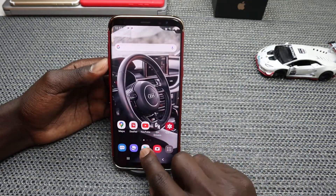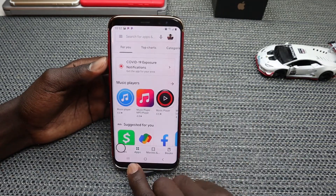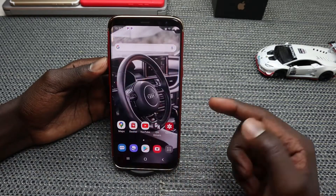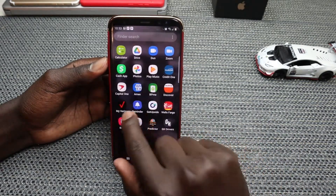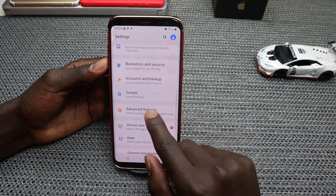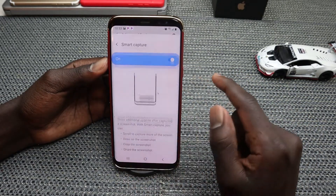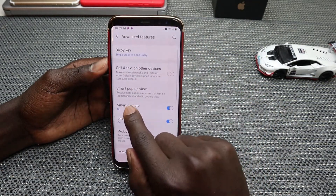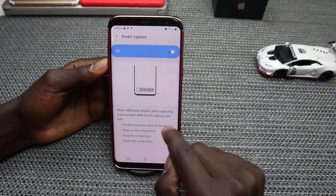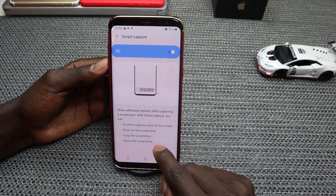Just in case you take the screenshot and you don't have this option, it's very easy. You just need to go to Settings, then look for Advanced Features, and then look for Smart Capture. Tap on that and toggle it on. Because when you toggle Smart Capture on, you have access to scroll to capture more of the screen, draw the screenshot, crop the screenshot, and share the screenshot.